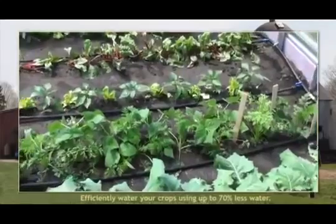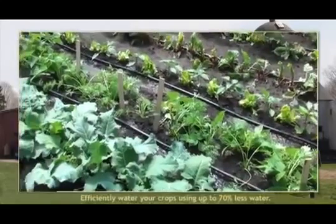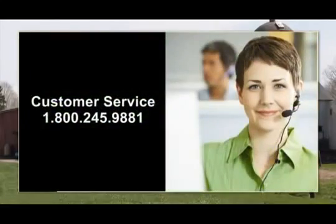Pressure controls help ensure that the correct PSI is maintained for your system, while a filter removes debris that may disrupt the flow. If you have any questions or simply want to order additional components, please contact our customer service department at 1-800-245-9881.